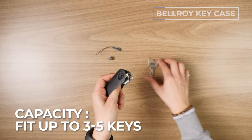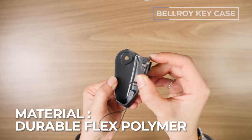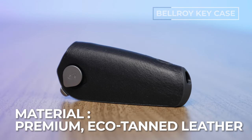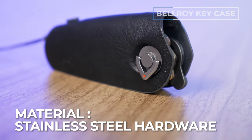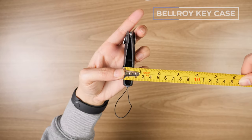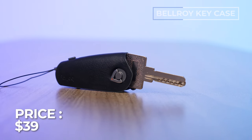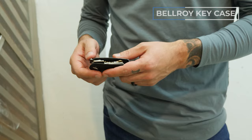This bad boy fits two to five keys, or a few keys and a key tool. For materials, we've got durable flex polymer, premium eco-tanned leather, and stainless steel hardware. The dimensions are 80 by 33 by 20 millimeters. It comes in five color options and runs around 40 USD with a three-year warranty.